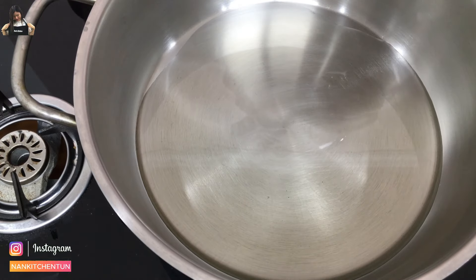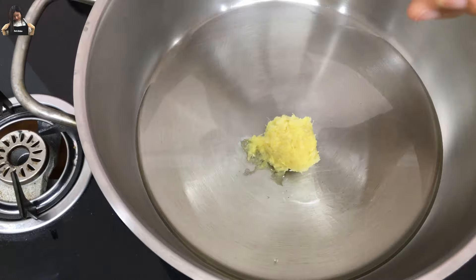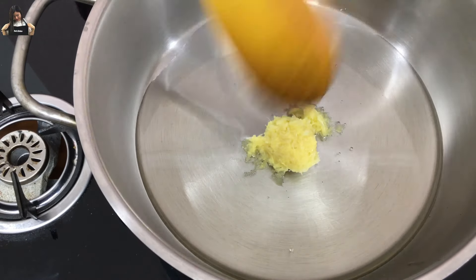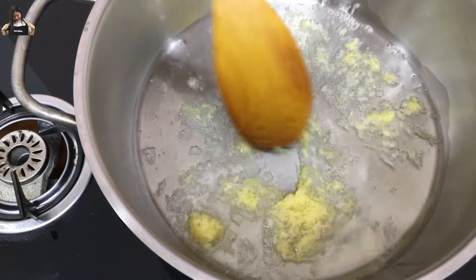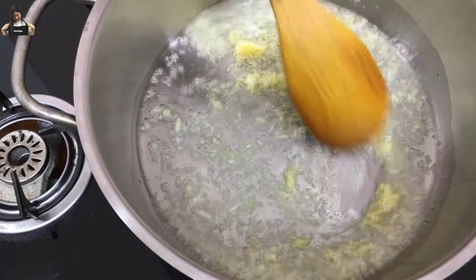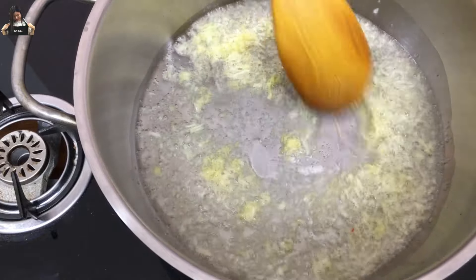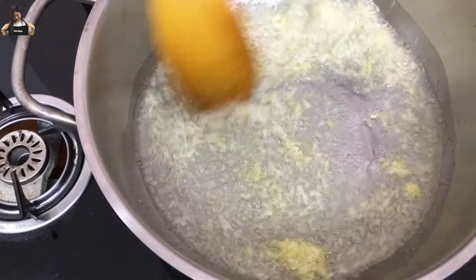Now I will start adding the ginger garlic paste. I will add the chicken. So now we're going to add the chicken.